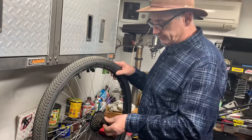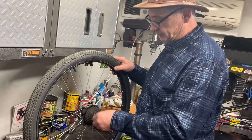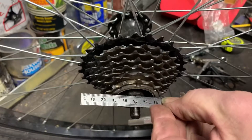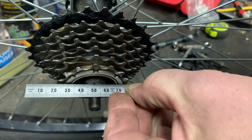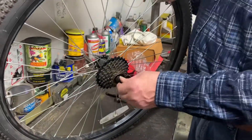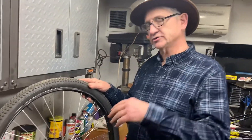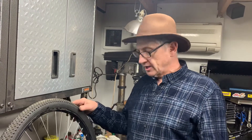I'm gonna screw this on here and show you the difference. You see they're almost level, so there's really no clearance. I could probably get away with just adding a washer on each side, but I think what I'm gonna do is use a longer axle — it's about a half inch longer. I'll take this axle out, grease the bearings, put the longer axle in, and then get some shims to make the clearance right.